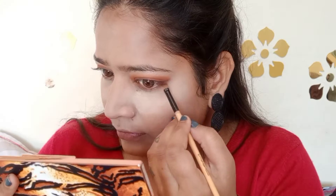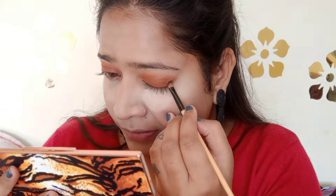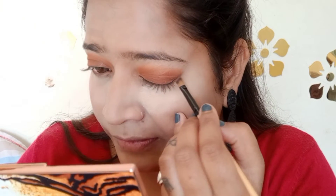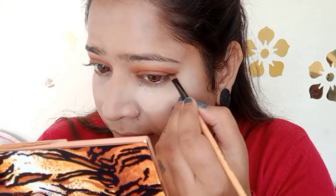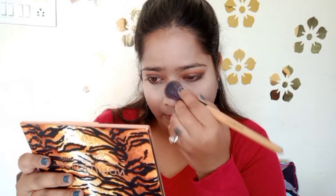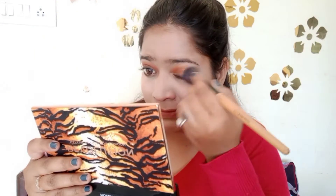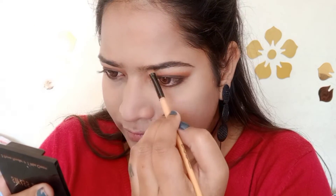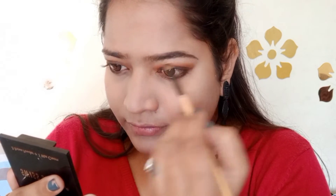Guys, when you do smokey eyes, focus on blending well. Then I will use black eyeshadow from this palette and I will use liner to make it better. I have filled my brows using my favorite Swiss Beauty products — the only one that is affordable and very pigmented. I followed my natural brow line with no extra lines drawn.